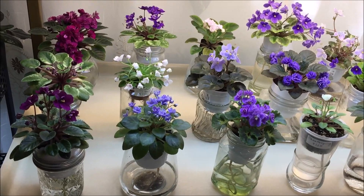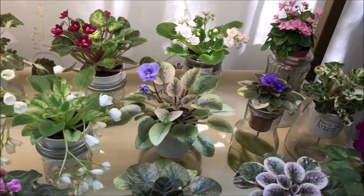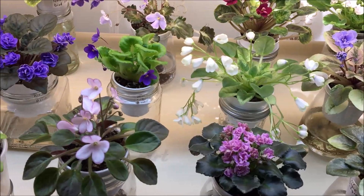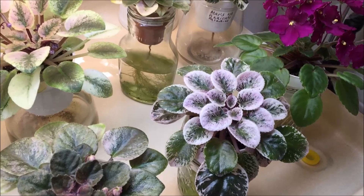Here are the miniatures and semi-miniatures that are blooming or are about to bloom this month. I put them on the same shelf as the standards that I showed in the first part of the video because this is where I can film them best. A couple of them are not blooming but they have very pretty rosettes so I wanted to show them to you as well.